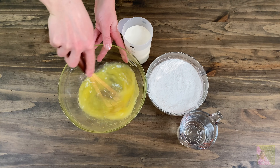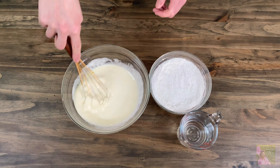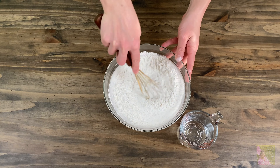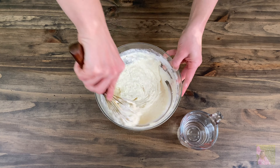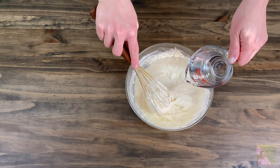Whisk the egg mass and add in one and a half cups of room temperature whipped cream. You need to use 33 to 35 percent whipped cream. Next, add the flour and baking powder into the liquid mass and mix so there are no clumps. Then slowly add one and a half cups of hot water in small portions until it reaches the right consistency.